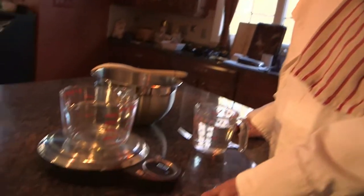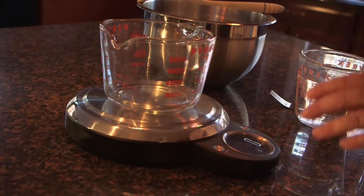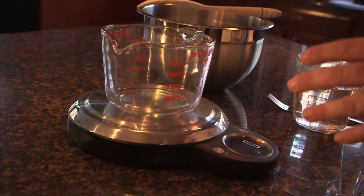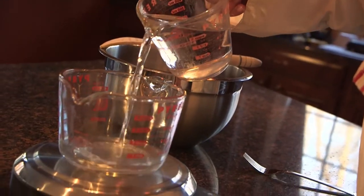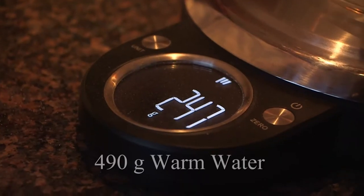Hey Tommy, one of the first things people need to do when they're cooking, baking, whatever it is they're doing in the kitchen - they need to get a scale. The measurements are so much more accurate with a scale than they are with just cups or eyeing it by hand. To start this off, I've got warm water here - I need 490 grams of warm water.